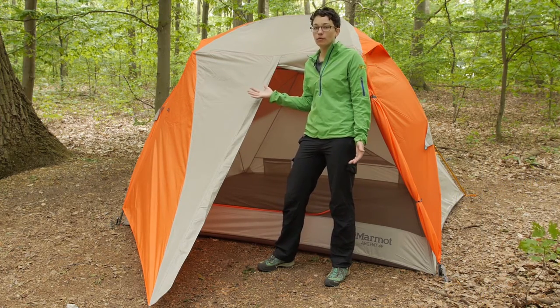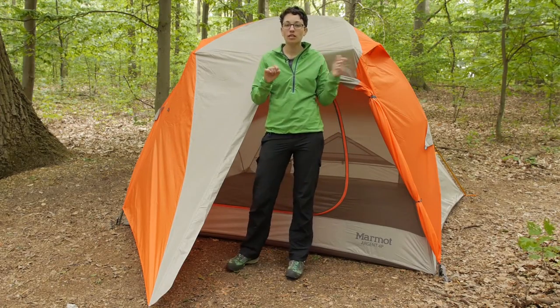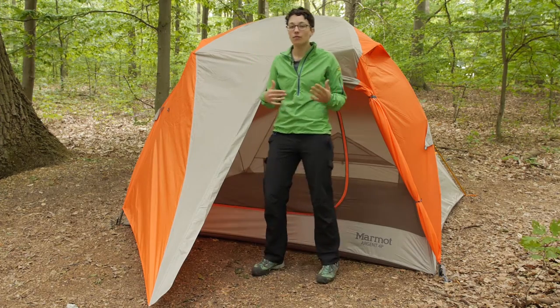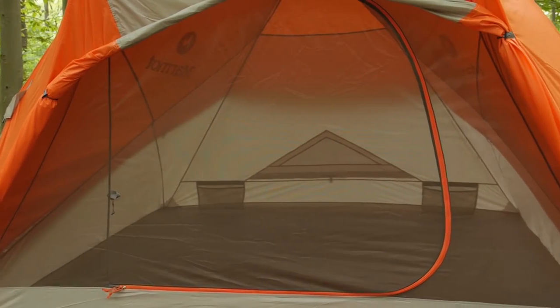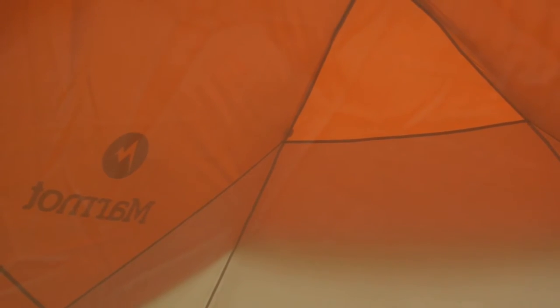There is ventilation on the rain fly as well — a vent on the front you can access from the inside, and another vent on the opposite side. There are also stake-out points on the rain fly that you can use to pull it out if you need more ventilation coming up underneath. On a nice day when you don't need full coverage, you can roll back the side of the rain fly so the whole front of the tent is open, while still being covered from sun underneath. This gives you a lot of protection in different situations, though in the nastiest sideways rain it won't cover everything — but for family and car camping outings it is more than adequate.